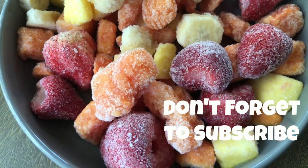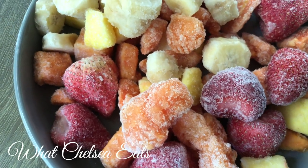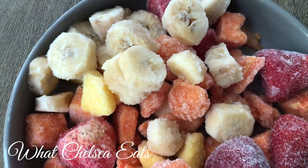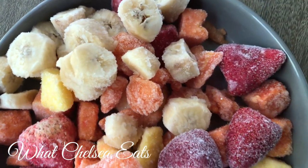What I've got is some frozen fruit — one frozen banana and three cups of tropical blend frozen fruit. It's papaya, pineapple, and strawberries.